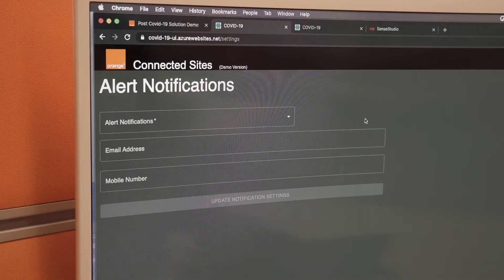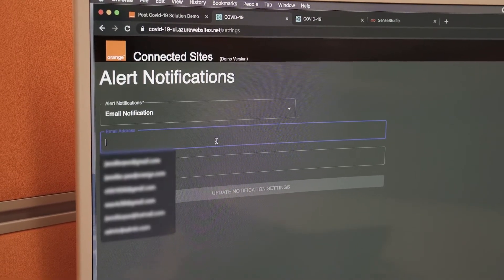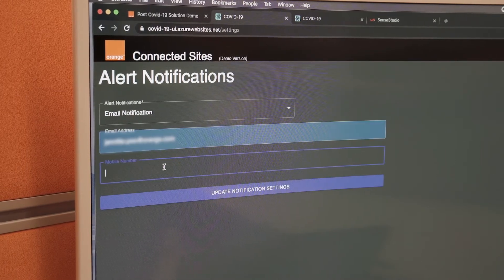The administrator can then proceed to configure the temperature alert limit and the alert notification settings, which include whom to alert and how to send the alert. Finally, save the settings and the system is now ready for deployment.